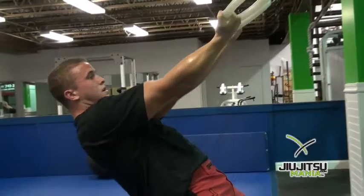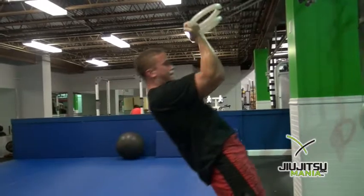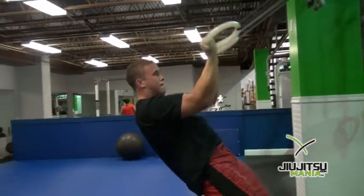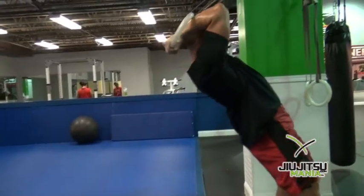Concentrating on the bicep movement, he has himself pulled back with elbows high and pulling back behind. You can change the resistance by changing the plane of his body.